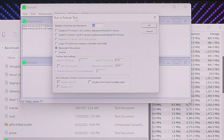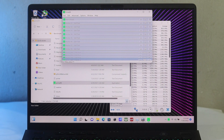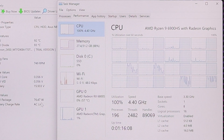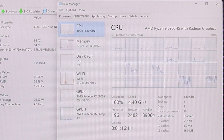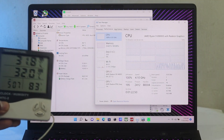Next, Prime95 blend test — stressing CPU, cache, and RAM. The laptop was plugged in. With 100% all-core load, CPU sustained around 4.3GHz with a power draw of 71W, and temperature hit 96°C. I was very concerned — 96°C is high, even during a stress test with high ambient temperature. However, it appeared to be a stable thermal threshold with no boosting or throttling issues.